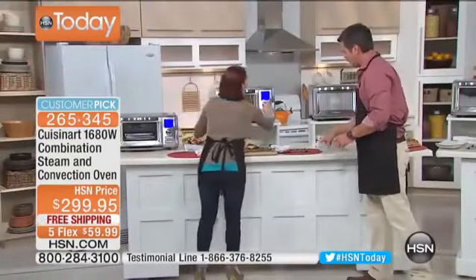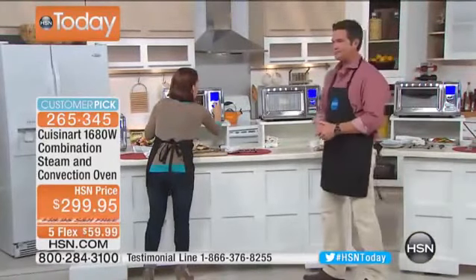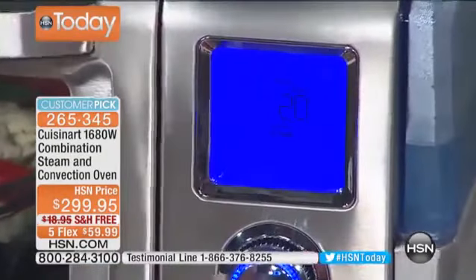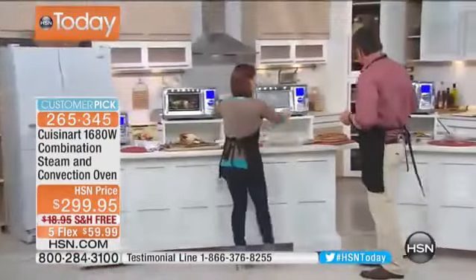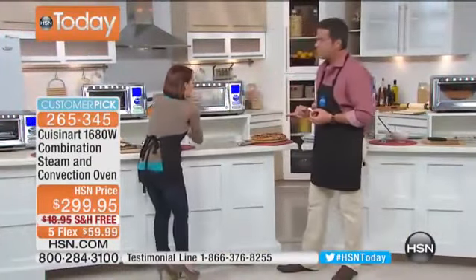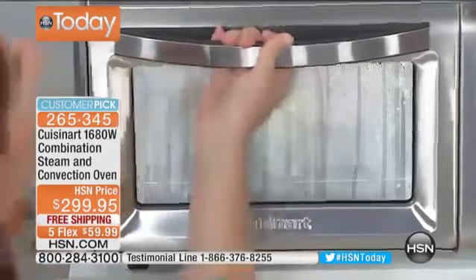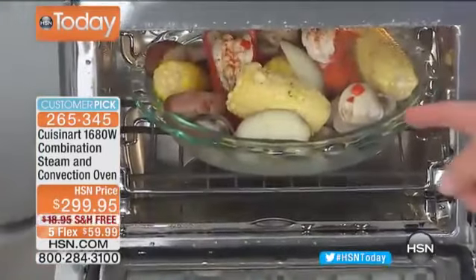Now we're going to pop some veggies in and switch to super steam. I'll cancel the current setting, select super steam, set it for the standard 20 minutes, and hit start. That's it. When it finishes, it beeps to let you know. Look — you can see the steam flying out of here as we pull the tray out.